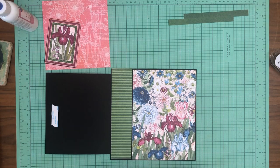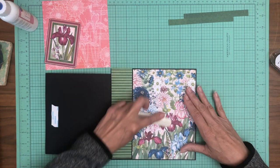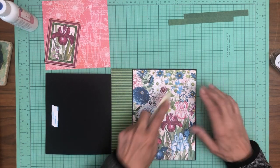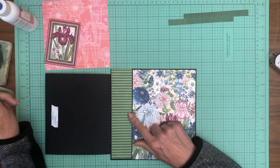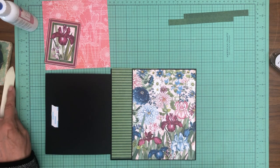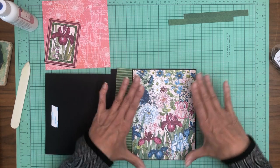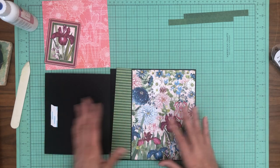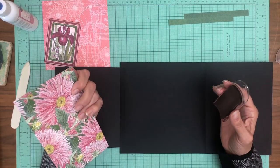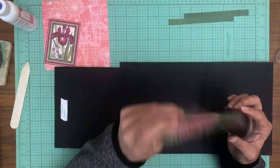Somebody asked me on YouTube recently — I always trim out my designer paper to have a sixteenth of an inch border, which means I trim it down one eighth inch shorter and one eighth inch narrower than the finished panel. If it's a flap, you have to first subtract the hinge and then whatever that finished panel is, you take off an eighth in height and an eighth in width and you'll get your sixteenth inch border. That's not what everybody likes, but that's my go-to.